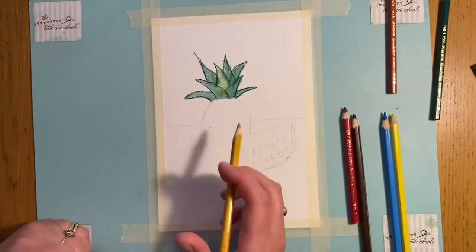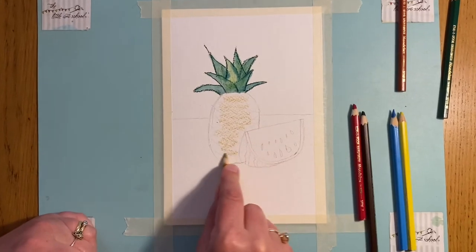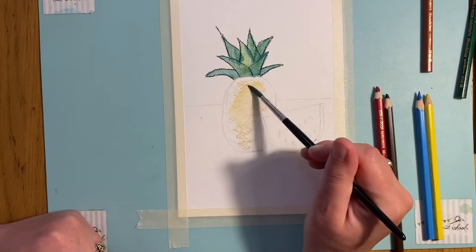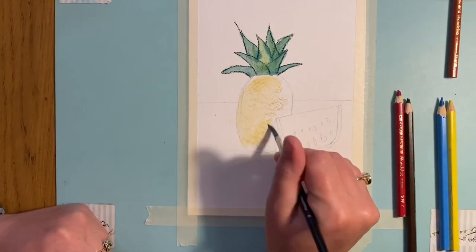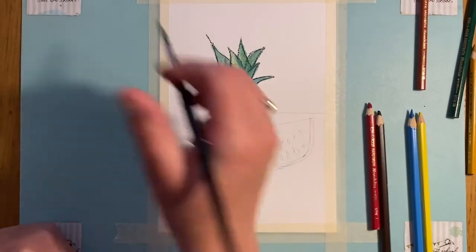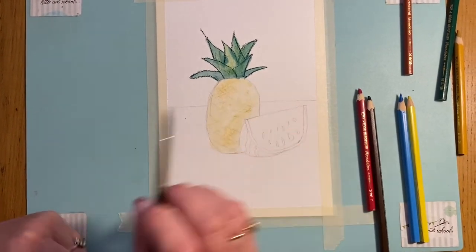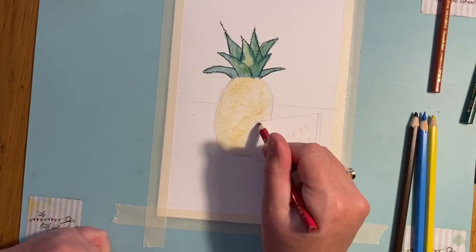I'm going to put a bit of yellow ochre here in my pineapple, I've got that in, and I'm going to finish it off with other colors. I'll be careful as I come to the top. Now coming over here, I'm going to do my watermelon and I'm going to do this with this gorgeous red.